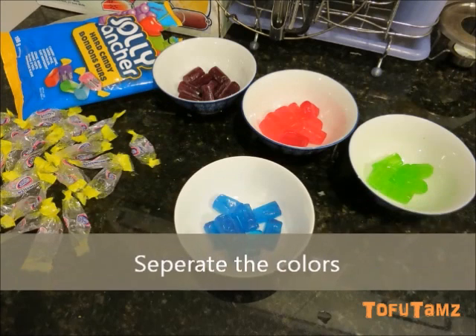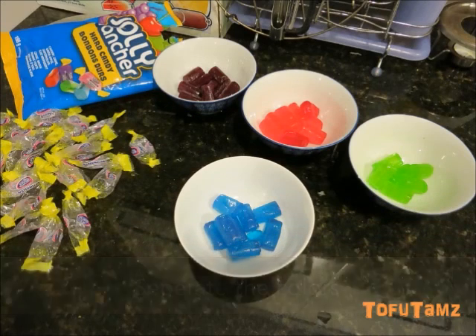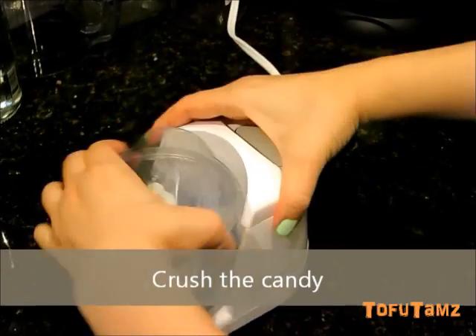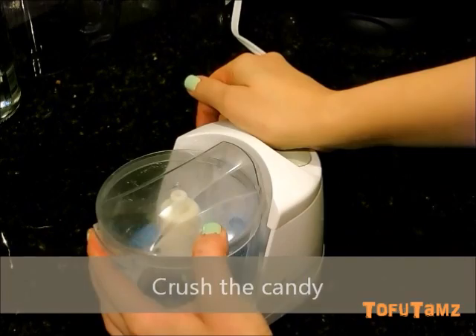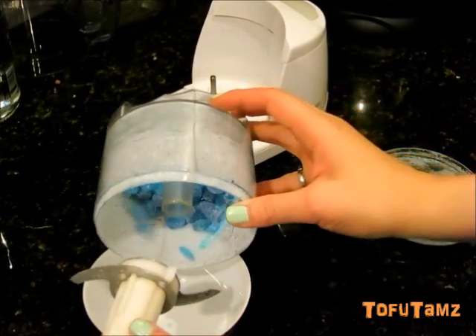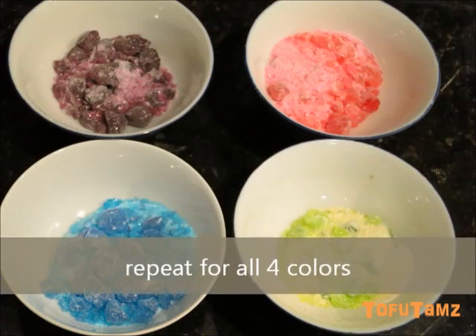First, we're going to remove the wrappers of the candy and separate into the different flavors. We're going to crush the candies into little pieces. Repeat for all four flavors.